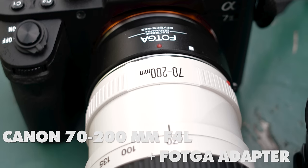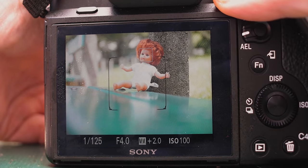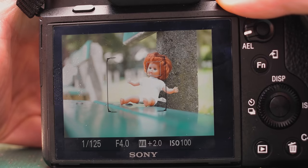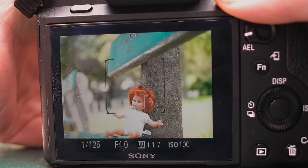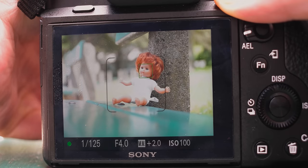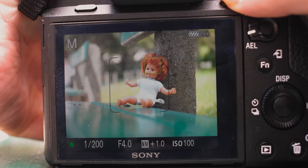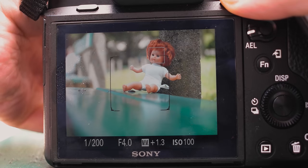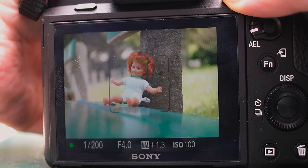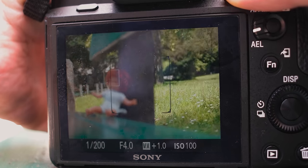Finally, let's test the Canon 70-200 with the Vodka adapter. As you can see, the same result — face detect AF working also with the Canon 70-200 F4L using the affordable Vodka adapter, and this works on all focal lengths.